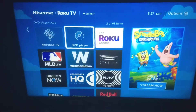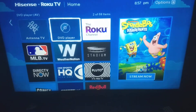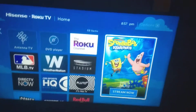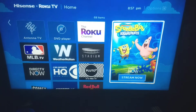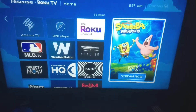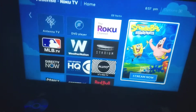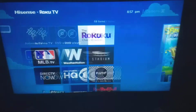For something like DirecTV, if you don't have it you'll need a login. You'll also get random ad feeds on the home screen promoting different shows, movies, and content. If you have that particular channel installed on your Roku, you can just click on it and stream it right now. That's the basic main home screen.